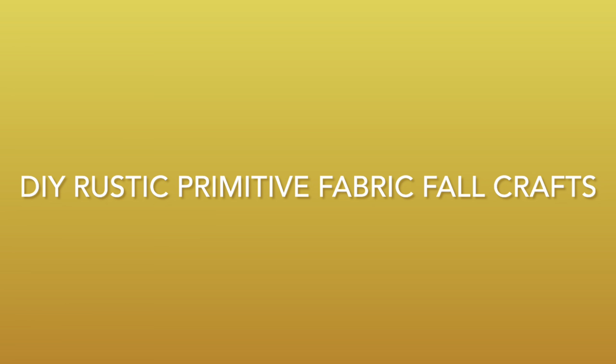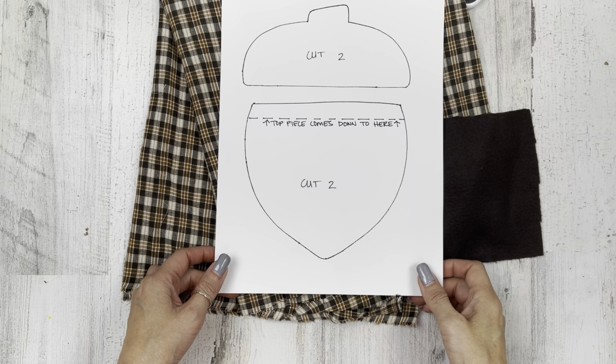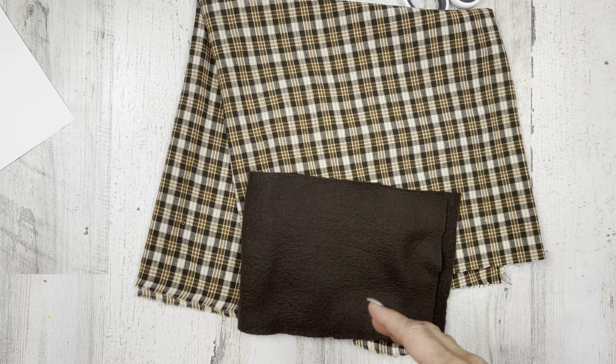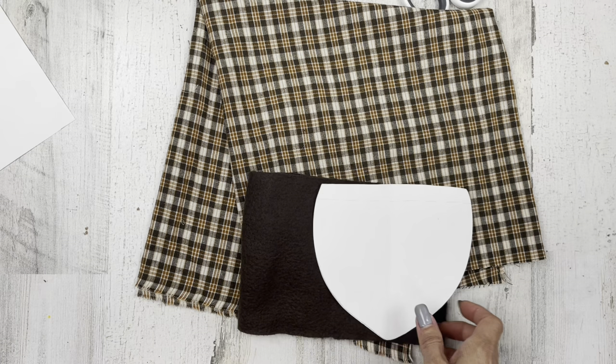Today we'll be working on some rustic primitive fabric fall crafts. So let's get started with project number one. For this project, I'm going to be making this acorn. I actually made a couple of them. It'd be cute like in a set of three. I just hand drew this pattern so it's nothing fancy, but I will have a free printable for you. Basically what you're going to do is cut your pattern out. You've got the top and the bottom.